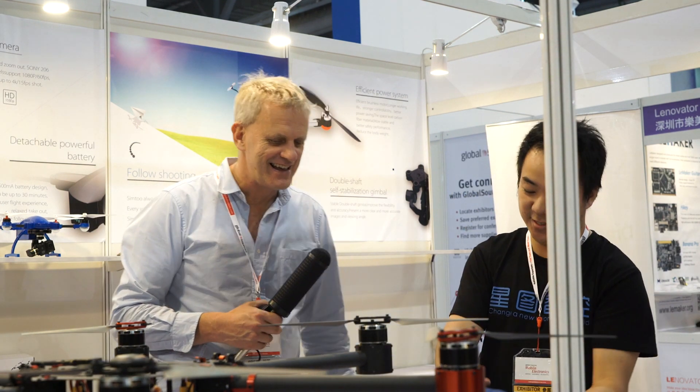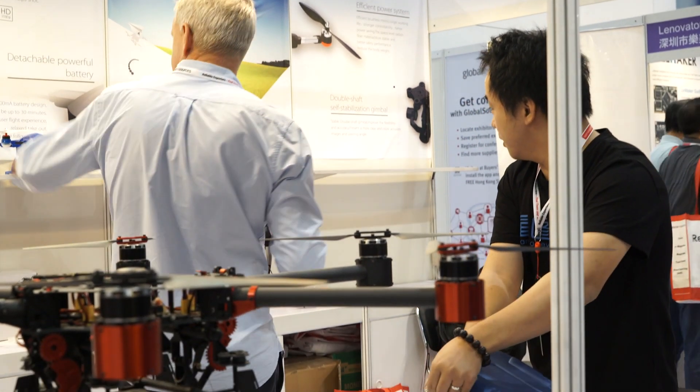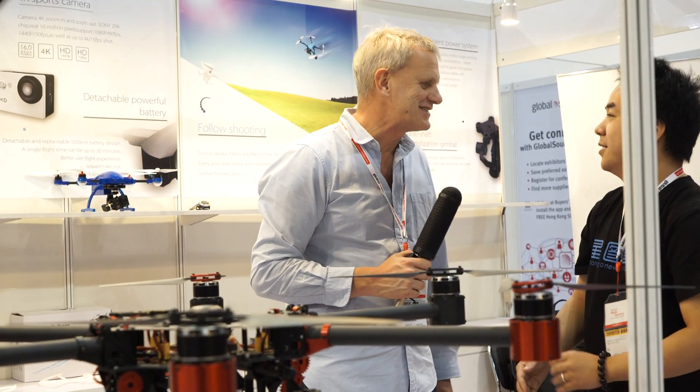Ready to fly, yes. Do you have anything else here? You have just a different model here? This is a different color only. Just a different color? Yes. Aaron, thank you very much for your time. Thank you very much. Congratulations. Thank you so much.